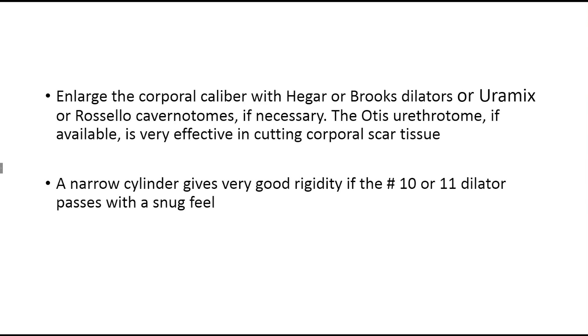The Rosilio-Cavernotome has raised sharp projections much like a wood rasp, and you shave the tissue by an in-and-out motion to gain a broader corporal body. One instrument I've found very helpful, although usually not available in most institutions, is the Otis urethrotome. This was used in the 1960s and earlier in urology to treat urethral strictures, but some hospitals still have it and it is very useful in broadening the caliber of scarred corporal bodies.